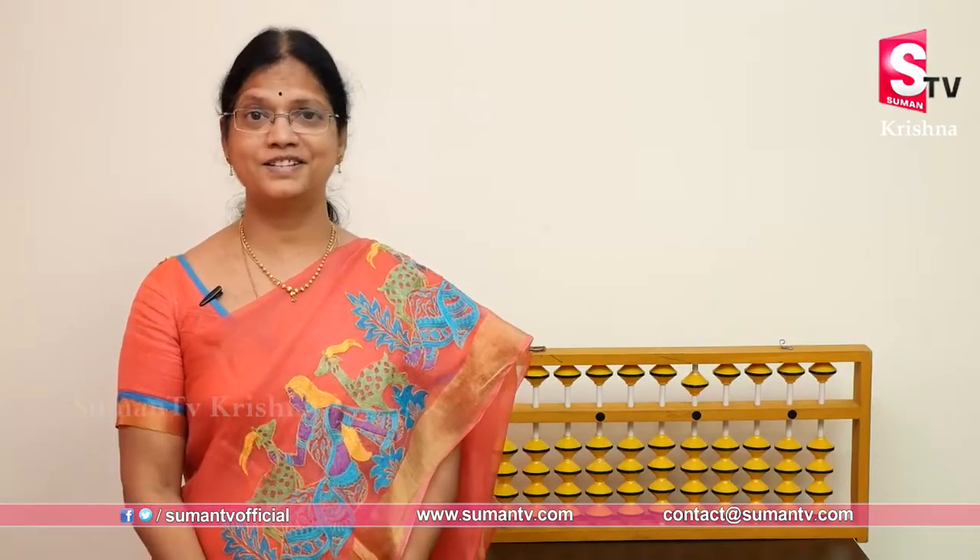Welcome to Suman TV. Good morning to all. Ready? Are you ready to do finger exercises? Are you ready to practice? If you are ready to practice, you can see previous videos before starting.